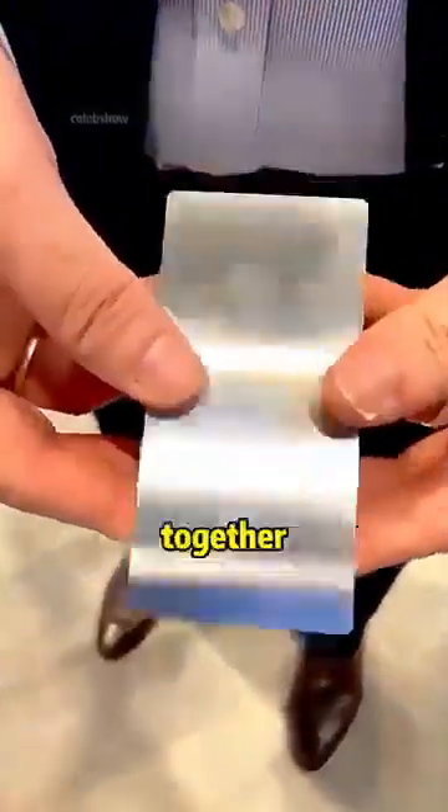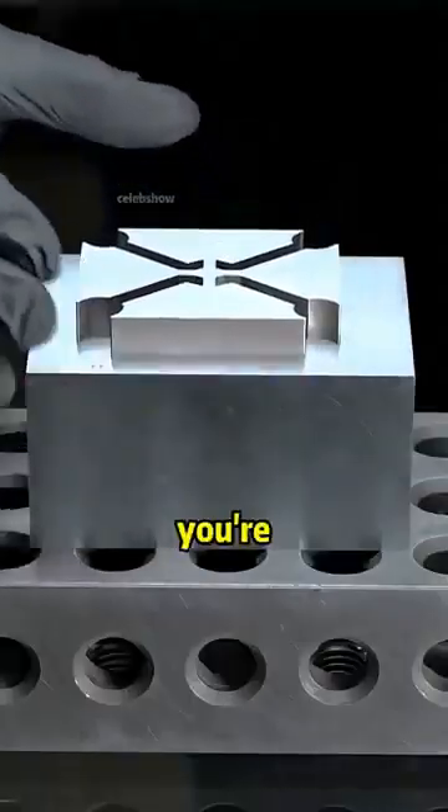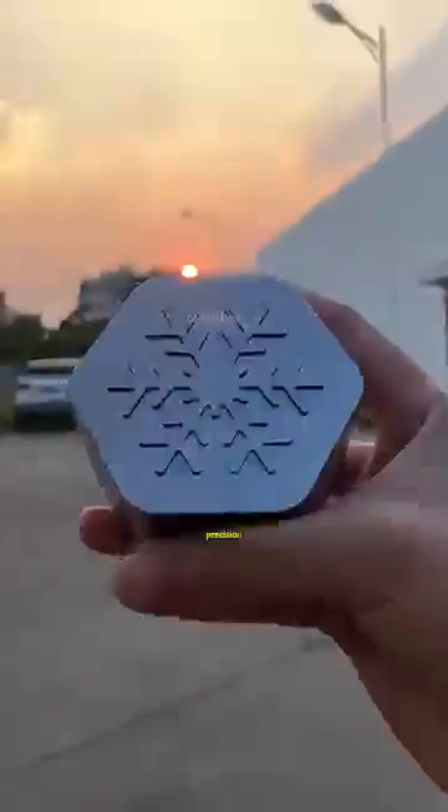Two separate pieces of metal can fit together so perfectly that there's not even the tiniest gap. You'd swear you're touching a single solid block. It looks almost unbelievable at first glance. So how is such extreme precision possible?